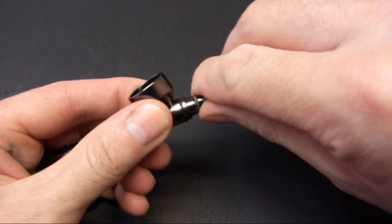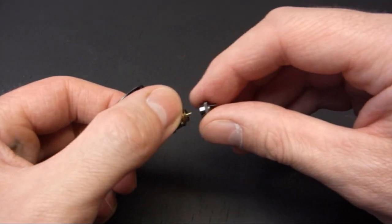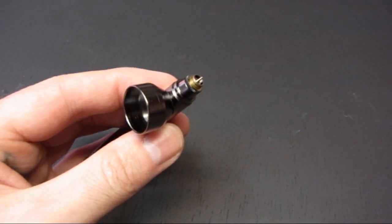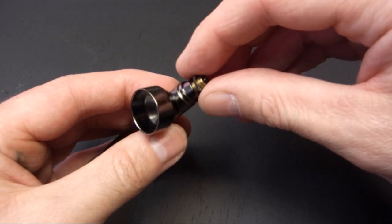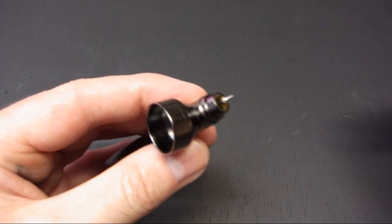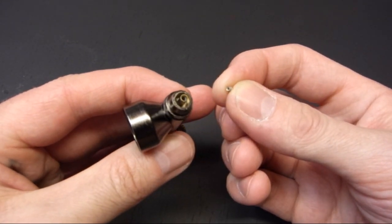Now we move around to the front of the airbrush. Take off the nozzle cap with the two horns, and there you can see the nozzle protruding. Next we remove the nozzle seating ring. When you replace that, just make sure you go the right way around — it will only go one way. And there you can see the nozzle itself, which simply pulls out from the body. There are no threads in this; it just sits in a cone, so you can't go wrong.